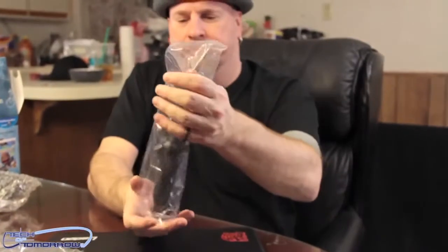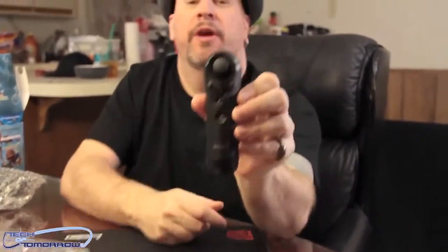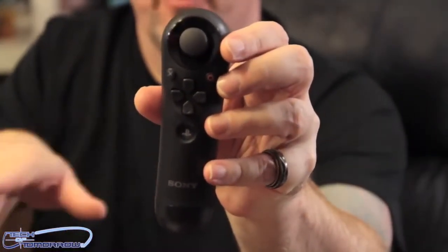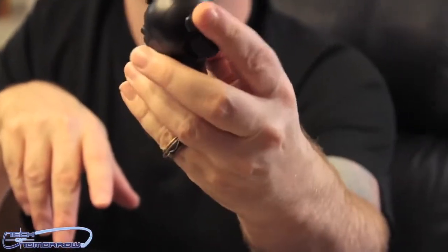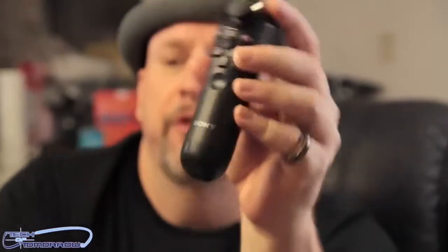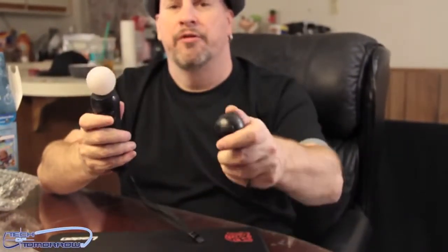Then we got the next piece — I believe this is the navigation piece. This little nav controller is for moving around. So one of them moves you around and navigates, and the other one is for shooting and pointing. You can see two more little click buttons right here. This one does not have a wrist strap — I guess because it's the nav controller, you're not going to be flipping it across. Basically you use these things together, whichever hand you prefer.